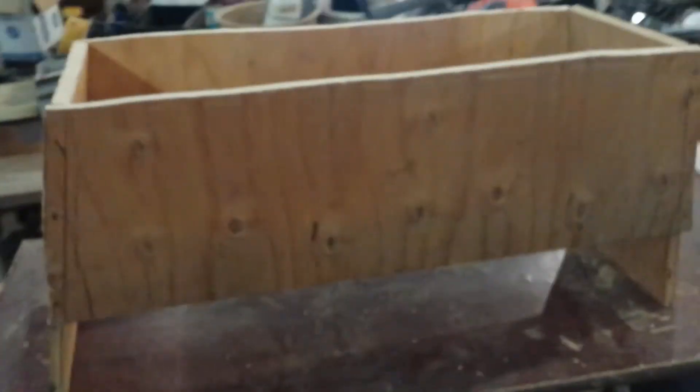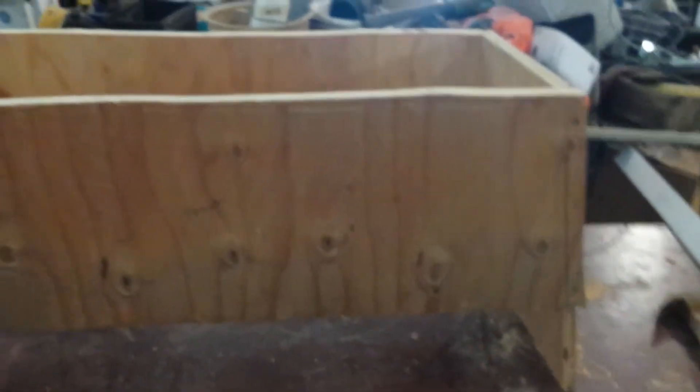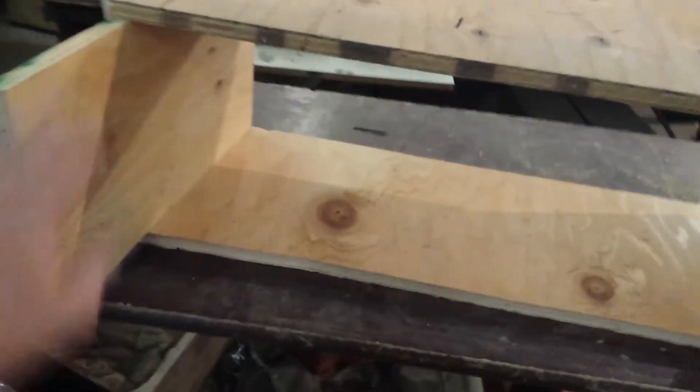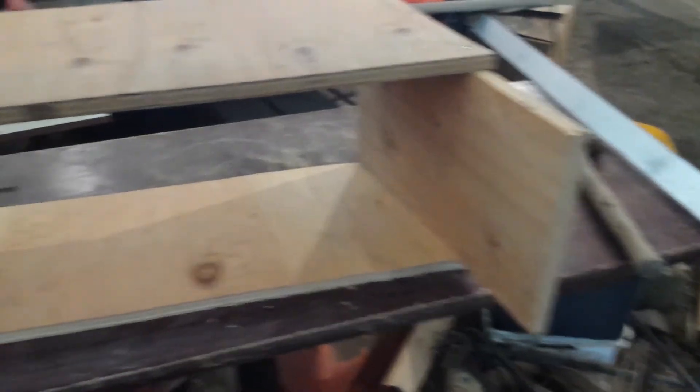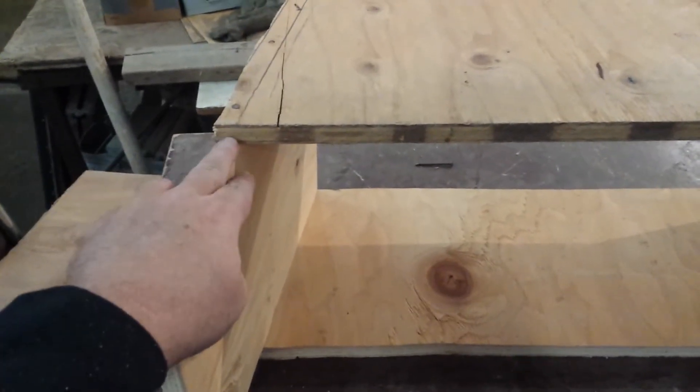You can see the sides and back put together just with nails — very simple. I measured the bottom so we can get that piece put on — measuring from here across — that's why we saved it till last, so we could make sure it fit right.